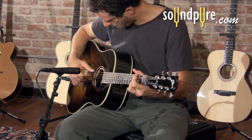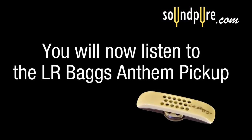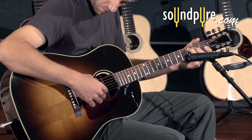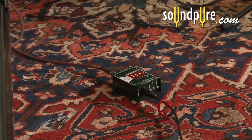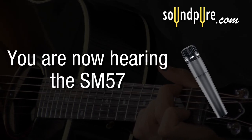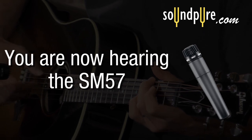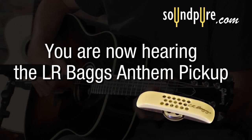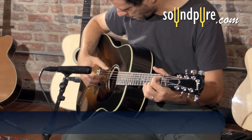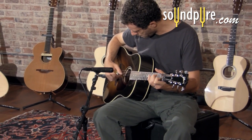Now let's listen to the Anthem running straight into a DI box with no modifications. The True Mic internal microphone in this pickup captures all of the detail and clarity of a studio quality microphone, and it's highly resistant to feedback.